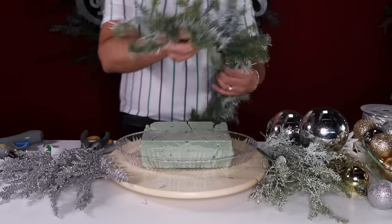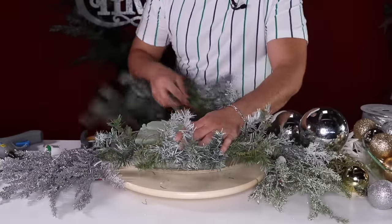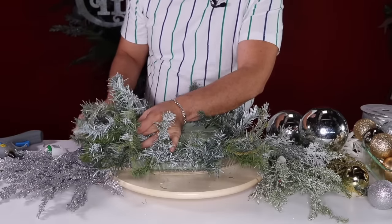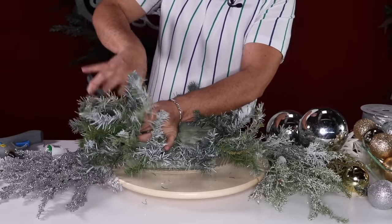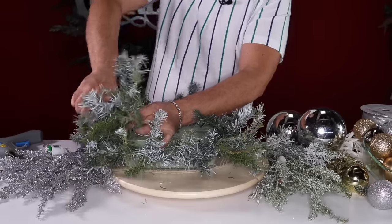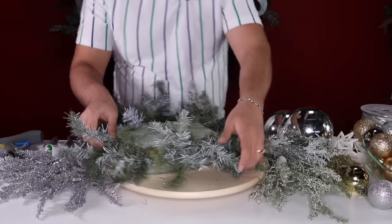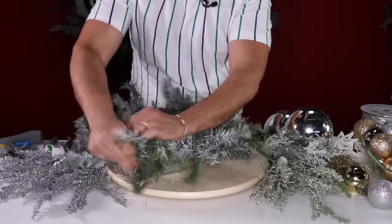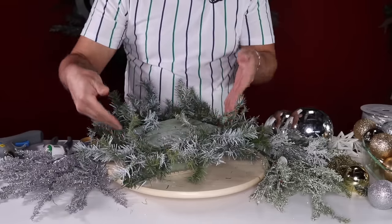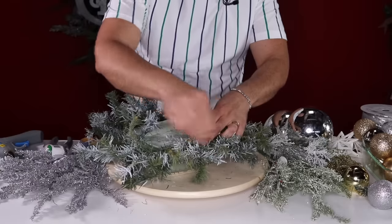Then you're going to wrap this garland around to cover the mechanics. I recommend you take your time on this step — make sure it's tight, because the tighter the garland, the easier it is to work with. Just go ahead and snip the excess and tie it as tight as you can right here together. Don't worry about it not being glued down because we're going to put so much stuff in it that it will hold in place.